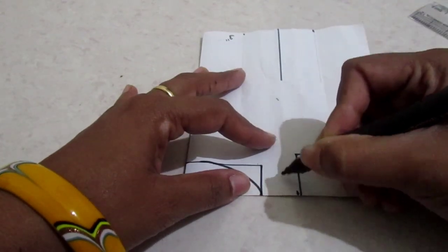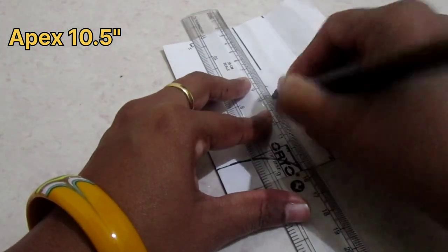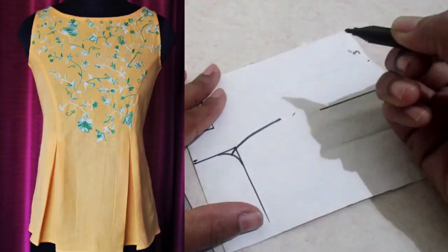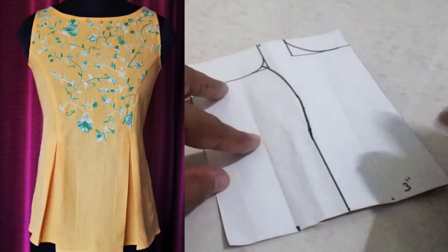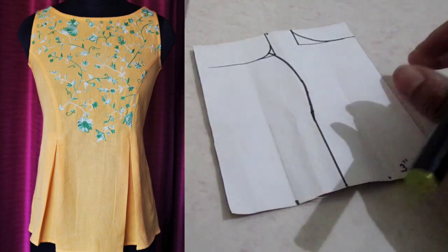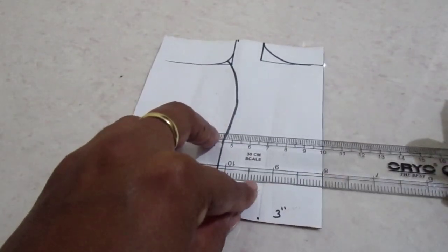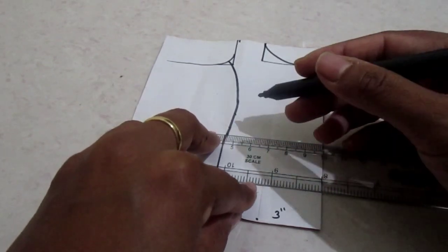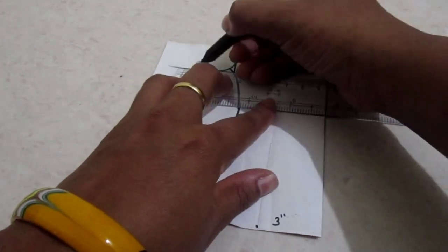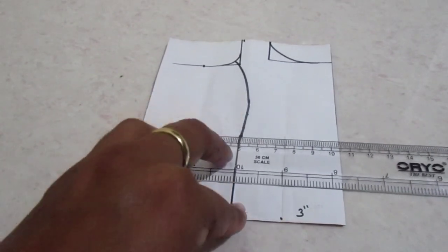Mark your apex points — take the middle point of your neckline and armhole line, go 10.5 inches deeper, mark a point, and join these two points with the pleated line. This gives your princess cut pattern till the pleats. Now mark the upper bust measurement to your armhole and the waistline measurements. Take a fourth part of your upper bust and a fourth part of your waistline.